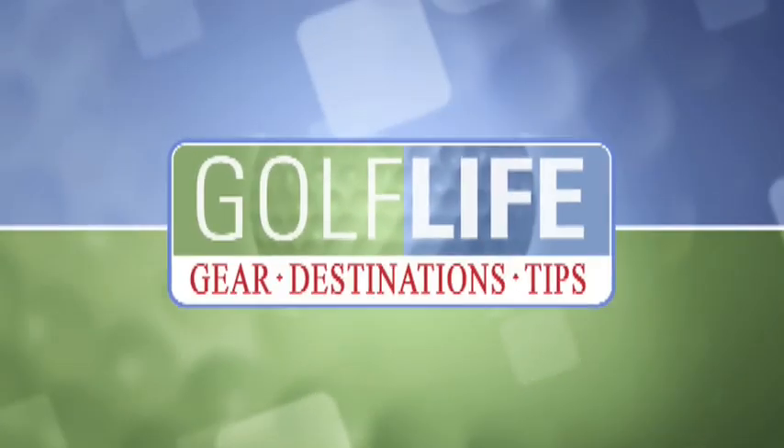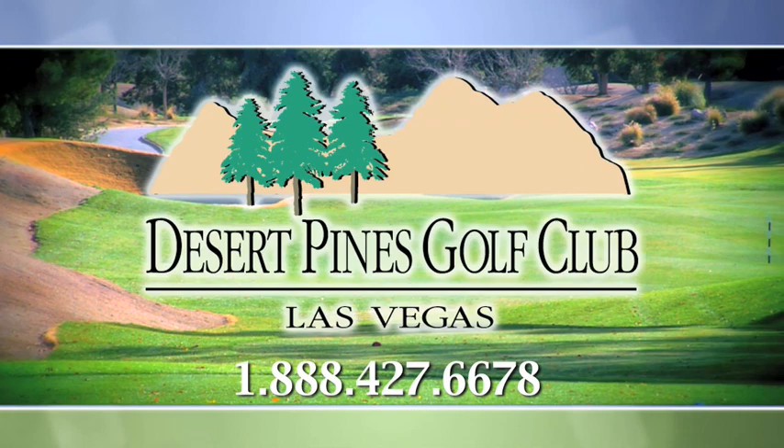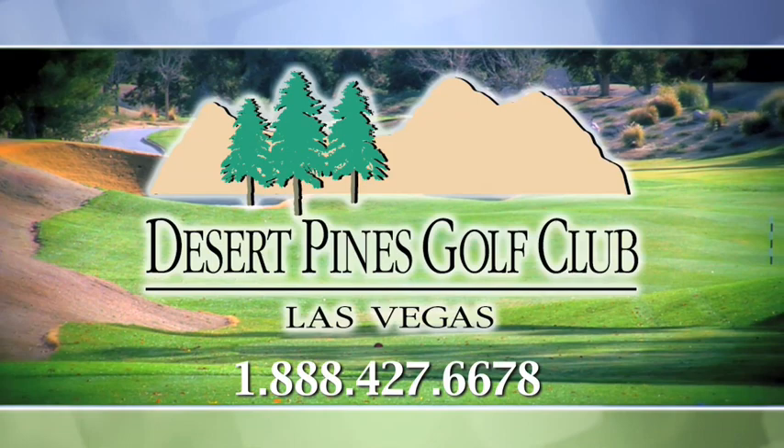Golf Life is brought to you in part by Desert Pines Golf Club, a taste of the Carolina Hills, only minutes from the Las Vegas Strip. For more information or tee times, call 1-888-427-6678.